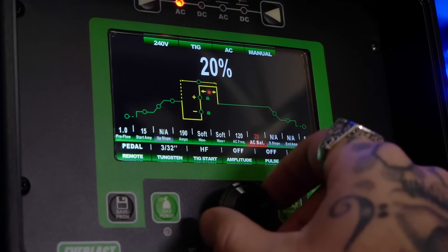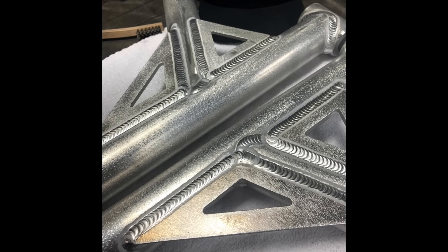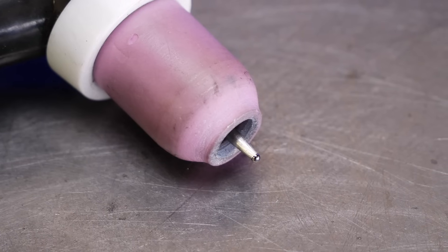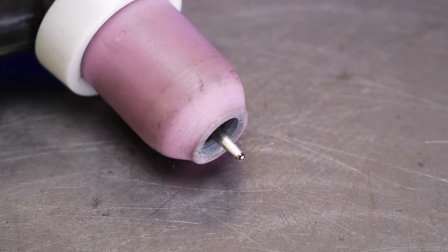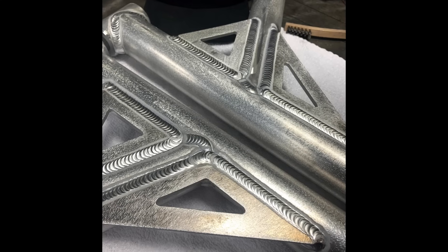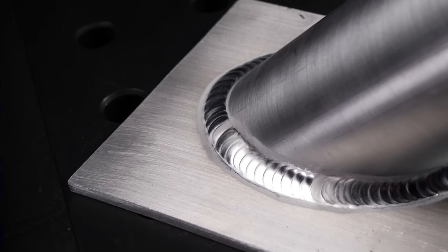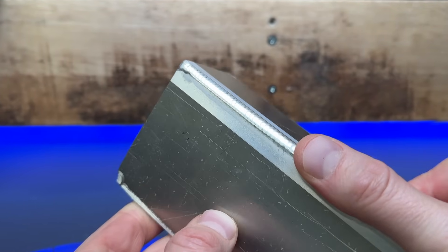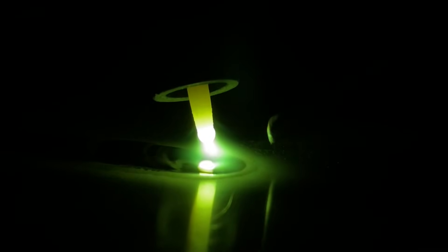Across all the welding I do — different joint configurations, different amperage, different material thicknesses — as long as I don't dip my tungsten, which does happen from time to time, this preparation on my electrode will never change. I can flash up and blast away on a heavy weldment, rip around some pipe fillets with great accuracy, and even get away with welding some pretty thin stuff with pulse. No matter what I am welding on, as long as I keep my tungsten clean, this preparation is going to last over and over.